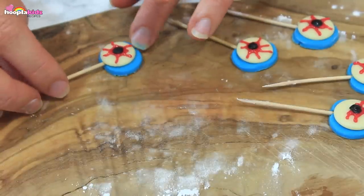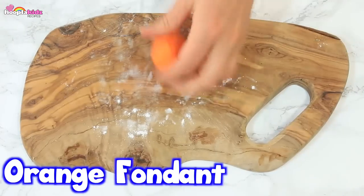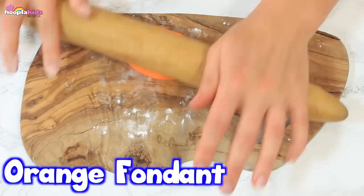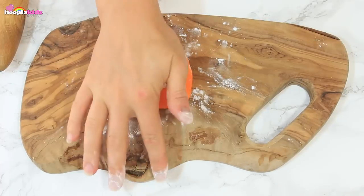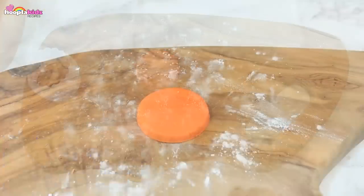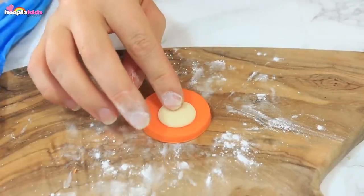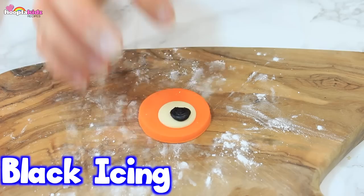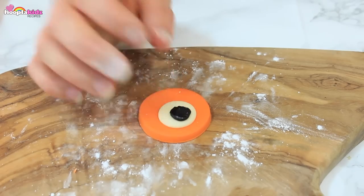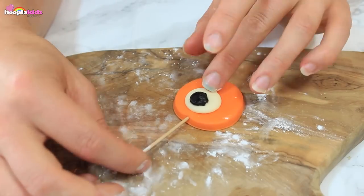We're now going to attach the eyes to some cocktail sticks. Set them aside and now we're going to cut a circle out of orange fondant icing. I'm using a cookie cutter to make a big orange circle. I'm also using some white icing to stick on a white button like we did before. This is going to be one giant eye, so I'm using black icing to fill in the pupil. I'm attaching this eye to a cocktail stick.